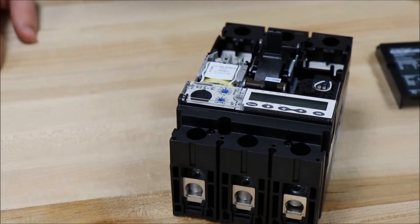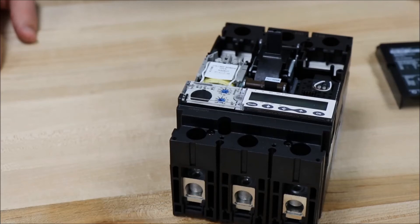You now have your shunt trip or under voltage trip installed in your H or J frame circuit breaker, and you can now put the cover back onto the breaker.